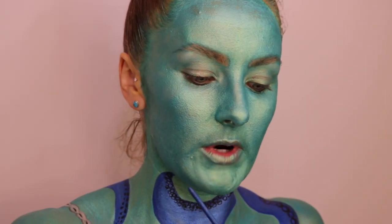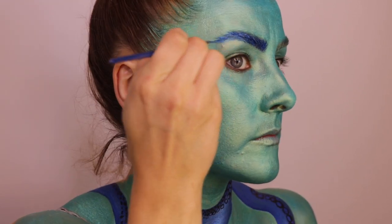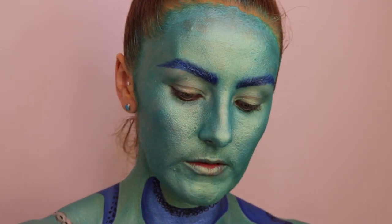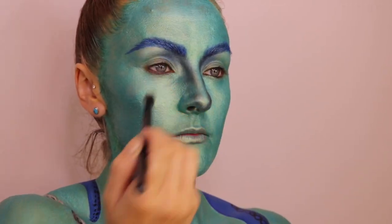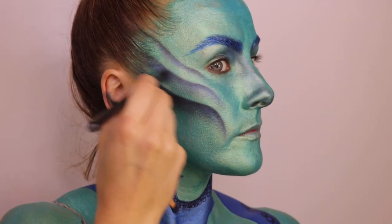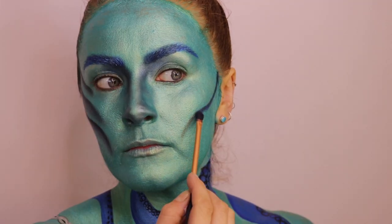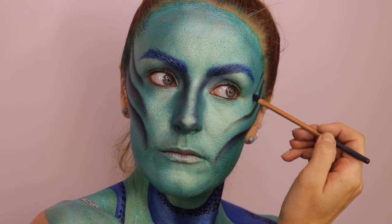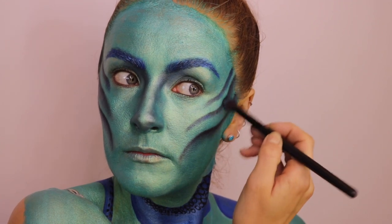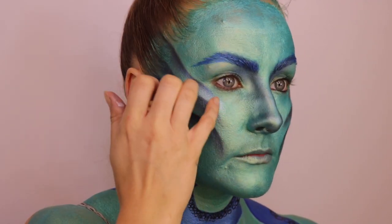Now for the face, I'm going to use this blue shimmer for the brows. Now using the eyeshadow, I'm going to contour.